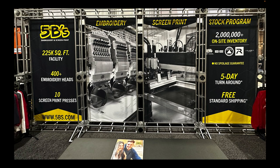This one here is Five B's — a good company to check out. They have 400-plus embroidery heads doing big, big jobs. They're located in Ohio. These are resources because you never know when you might have a project that's too big to do in-house and you need to outsource to a company that specializes in large-scale work.